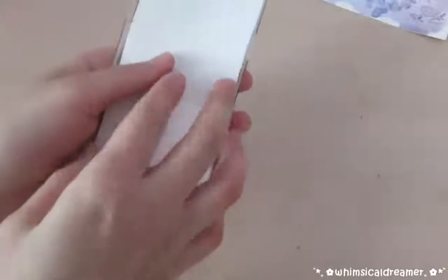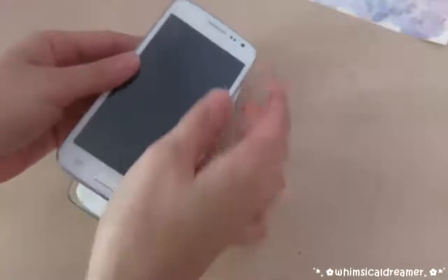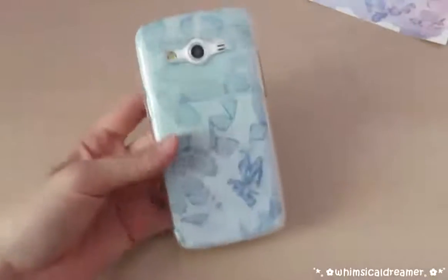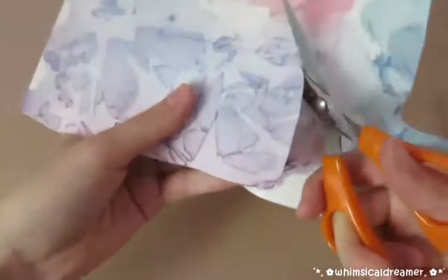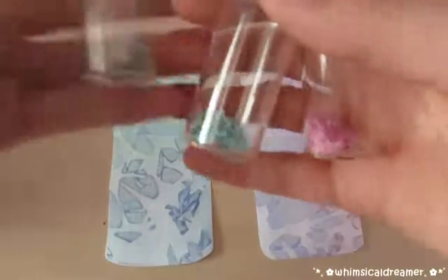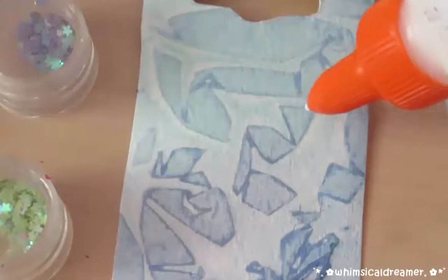You can stick the cutout in the foam case to check if they'll fit. And if it does, glue it down. I chose not to glue it down so I could switch up the different designs. I really love this purple one too, so I just repeated all the steps to make another one. You can choose to leave your phone case as is, but I decided to add some sparkles to make them more interesting.